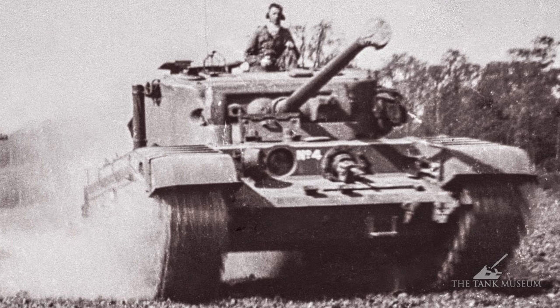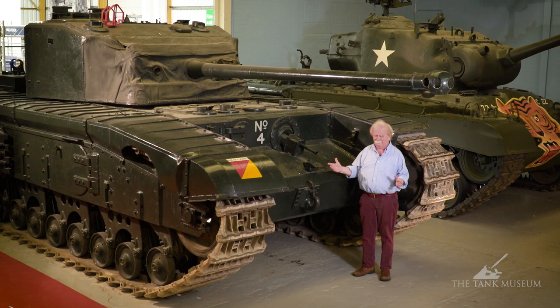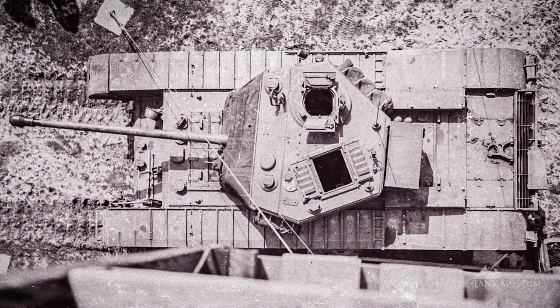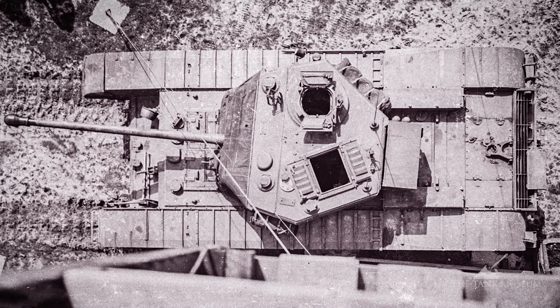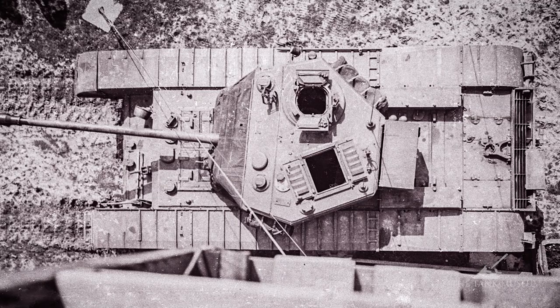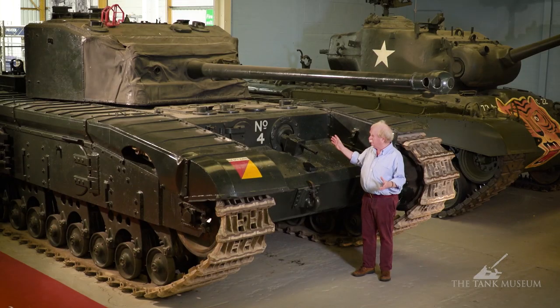And it's got this engine in the back. There are a number of sources which say that it ought to have had the Meteor in — the V12 Meteor, which would have given 600 horsepower. But the engine could only go in on the tilt because the engine decks are so low, and they never installed it. So we never found out whether the tank had any go in it or not. 11 miles an hour is pathetic, and that's about all this thing could do.